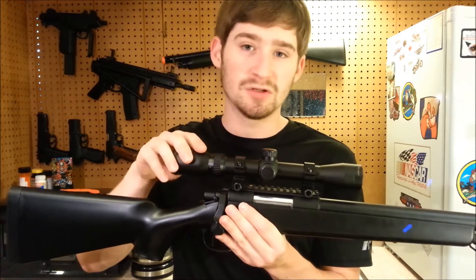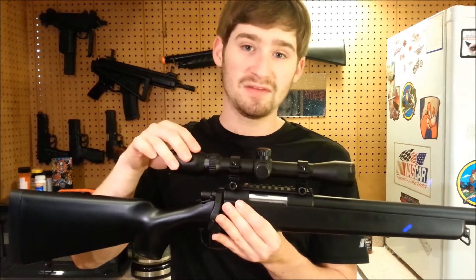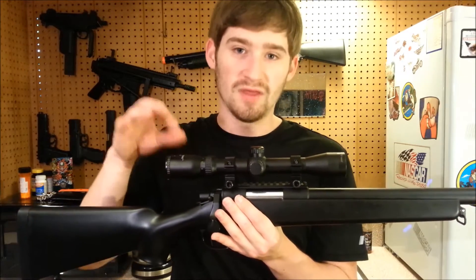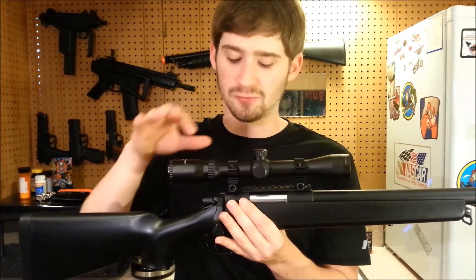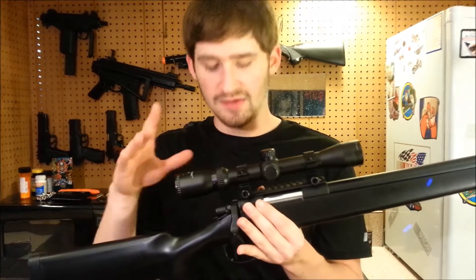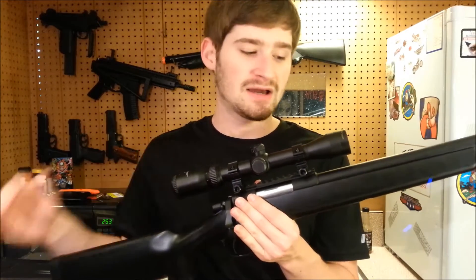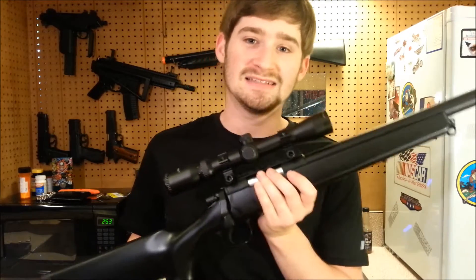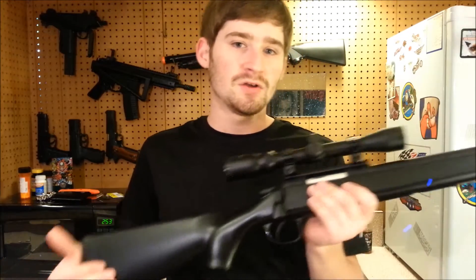When you buy the gun it comes without a scope, though it does come with the scope rail to mount one. It just doesn't include a scope or rings. I already had a scope from an old pellet gun lying around, and I figured it would work well for this cheap sniper rifle build.